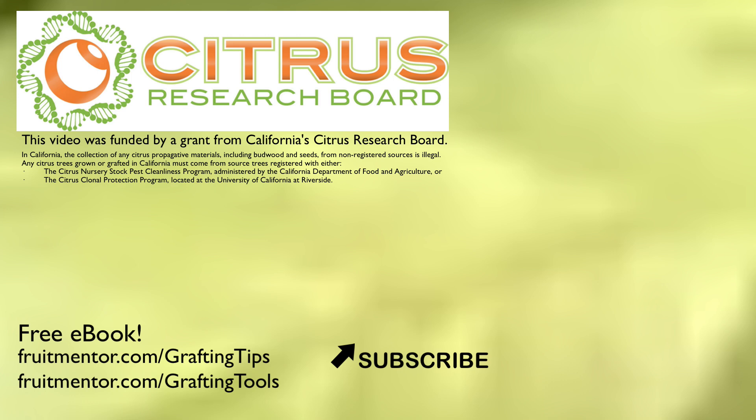For grafting tools and supplies, please visit fruitmentor.com/grafting-tools.